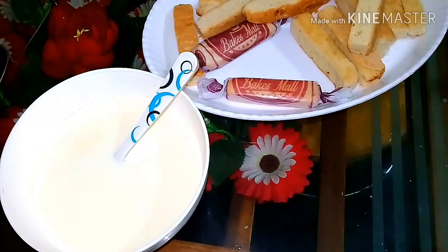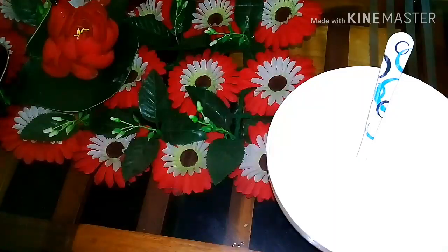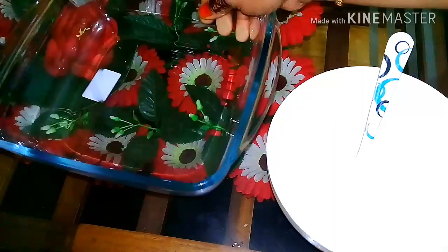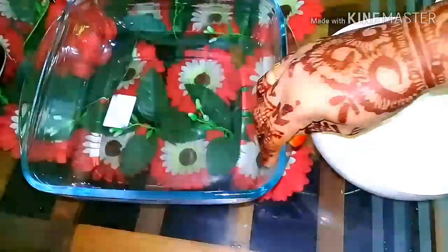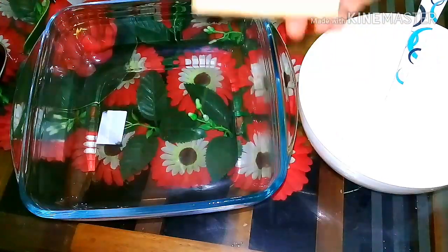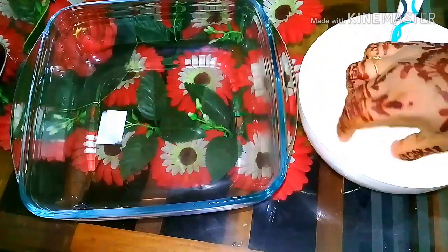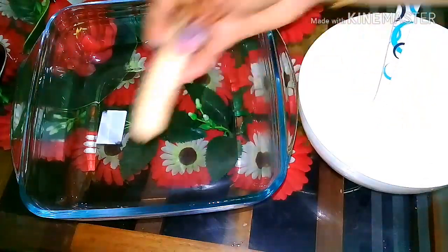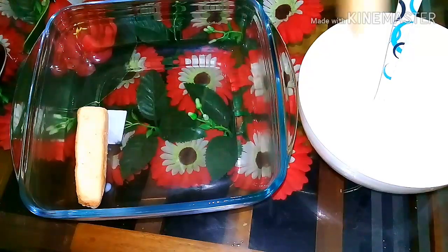You can add a liquid. You can add a cup of milk. I'm going to add a cup of milk.